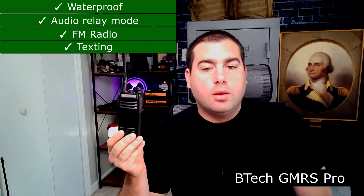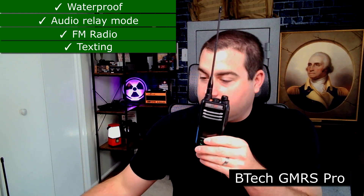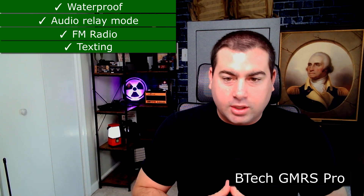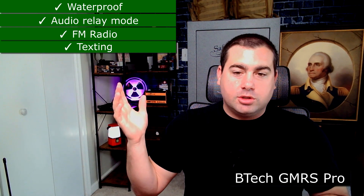It comes with an FM radio, which is a plus for the GMRS Pro. The texting feature is really cool. I don't know why they took away the keypad — this one has a keypad, and you could text just like old flip phones. But they made this without a keypad and introduced an app instead. For the preparedness community, we don't want to rely on our phones when cell signals are down, and now I've got to carry both my phone and the radio.